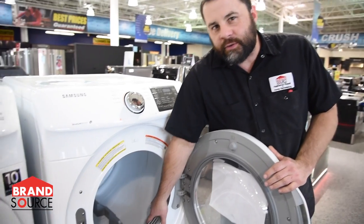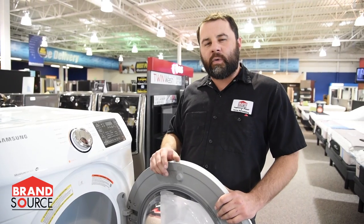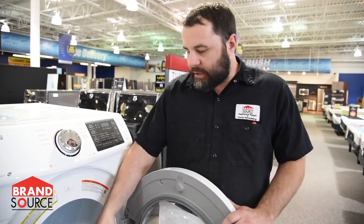You have a couple of moisture sensors right here. They basically get gummed up with some of the coating on the dryer sheet. So if you just take some rubbing alcohol and a towel and just clean those off.